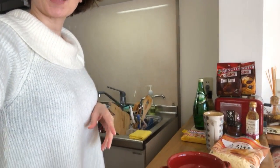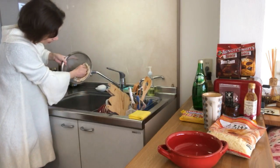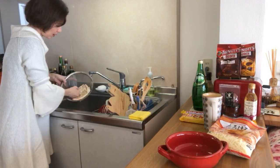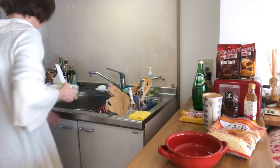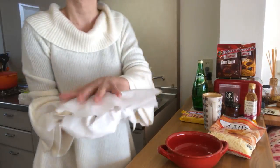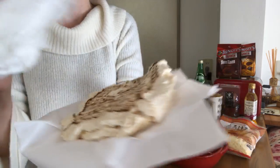What you need to do is really press the tofu hard to take out all of the water that's in there. I'm just going to put it on some paper to make sure I got all the water out. Then it gets a little bit flat and it's a perfect size to go into my oven dish.